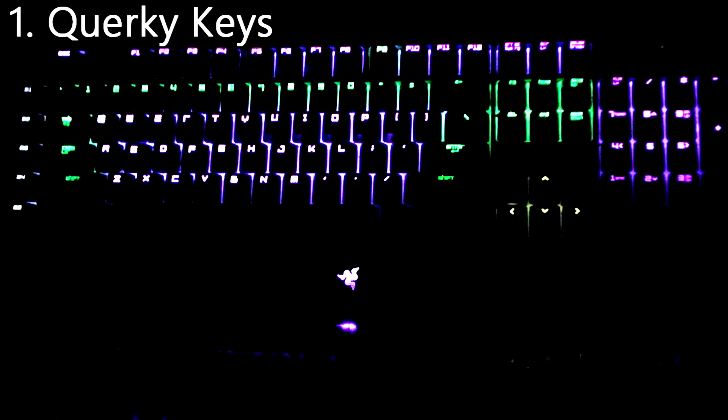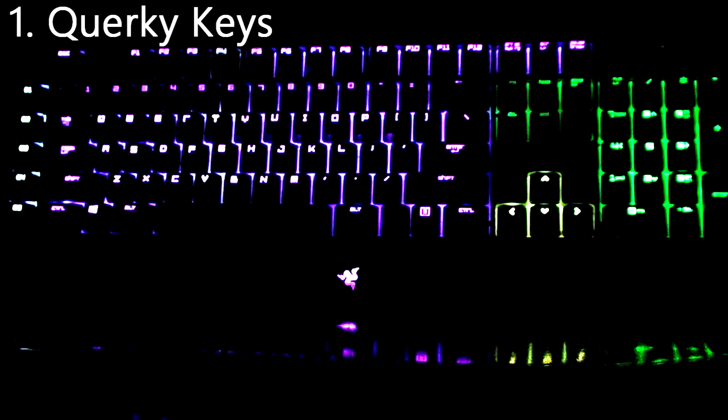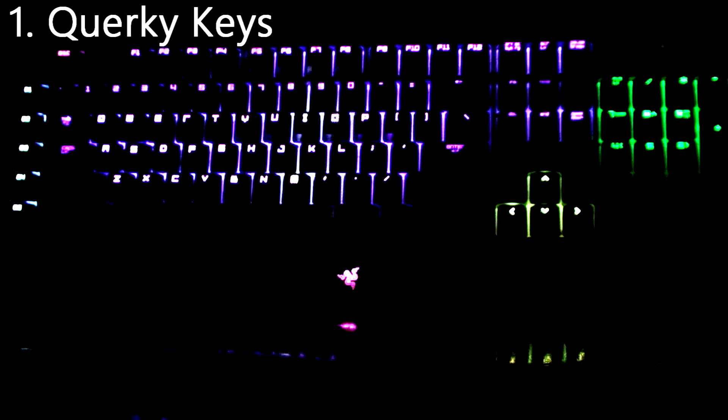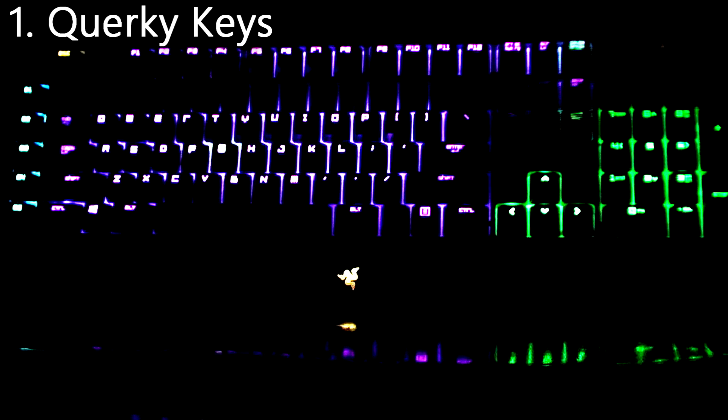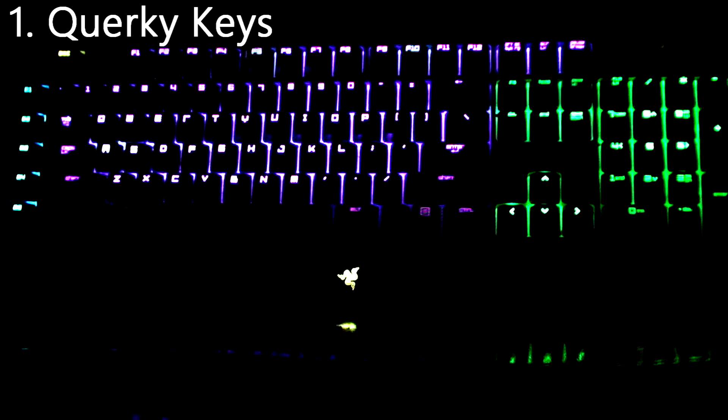And number 1 is Quirky Keys from the Razer website again. It's basically just like chaos — a lot of flashiness. It's going all around purple and green. It's really nice.